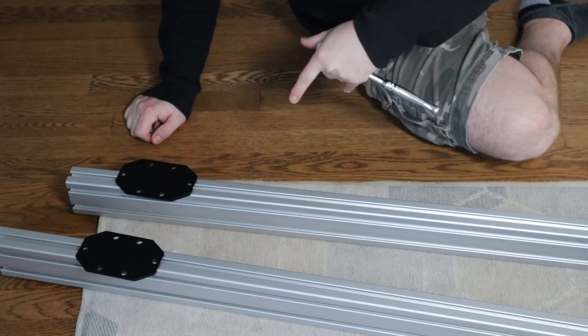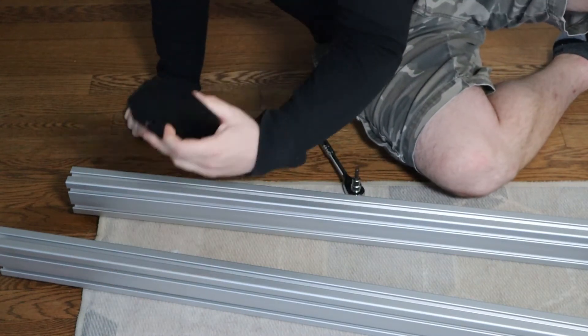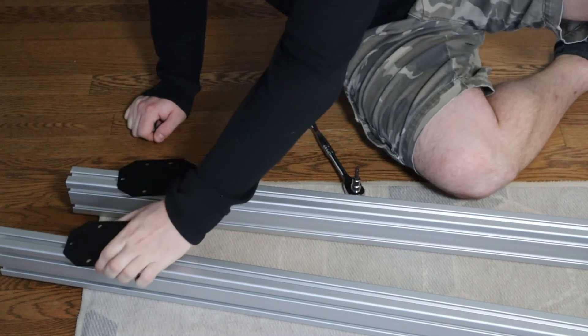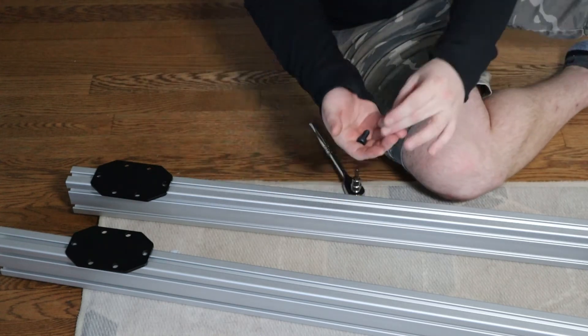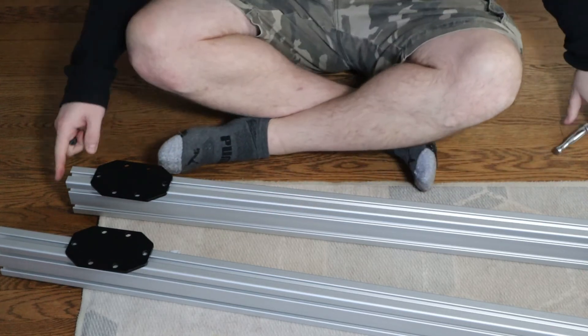For the next section we're going to need some M8s. You're going to need the two plates that came in your kit along with the two really big profile pieces — I say really big because they are the biggest ones in the package. You're going to need four M8s and the T-nuts that come along with them. So let's get these plates on.